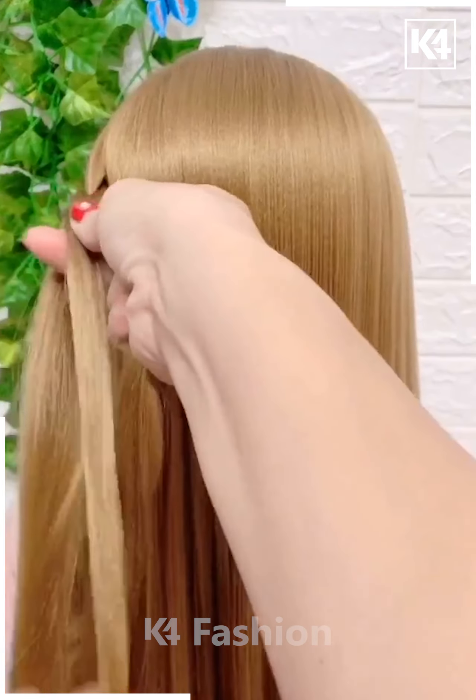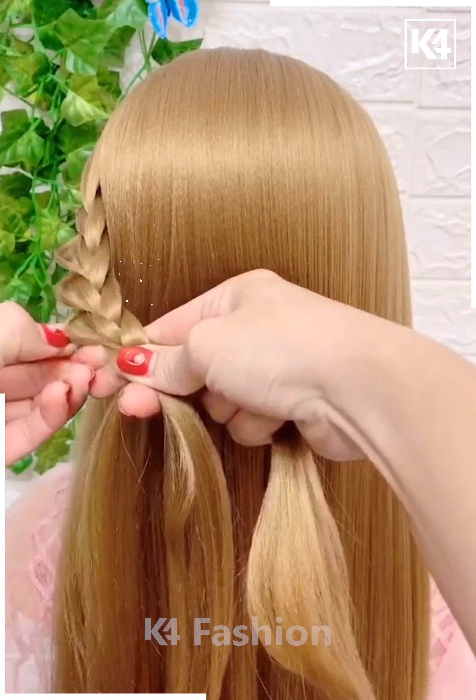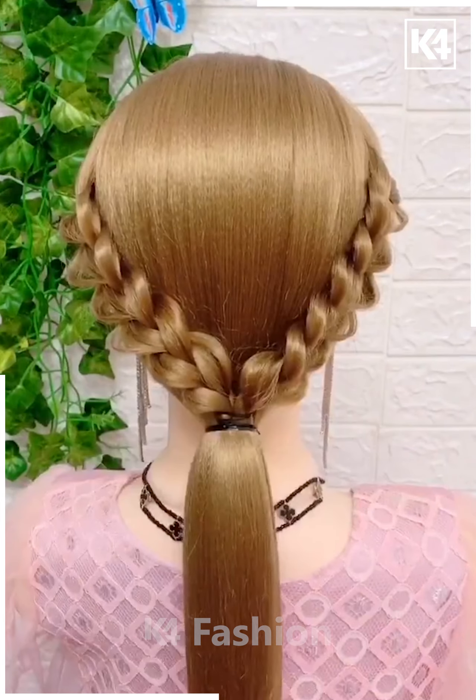Grab a few strands of hair from the left side, split them into three parts, and have it braided in a thicker manner. Do the same braid on the right side and combine them both together. Then make a ponytail out of the remaining hair, split them into two parts, and have a raw band.